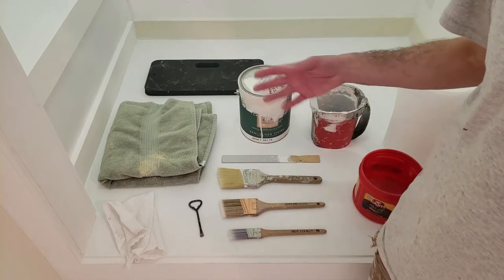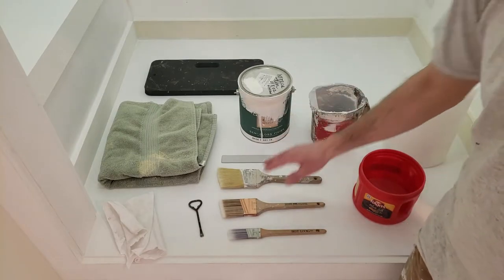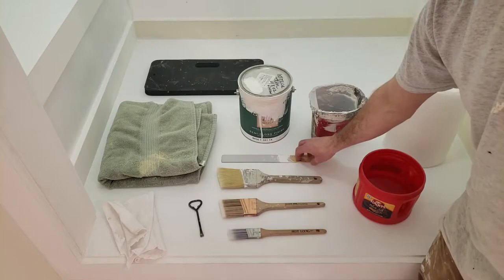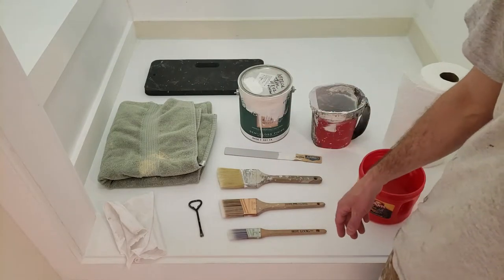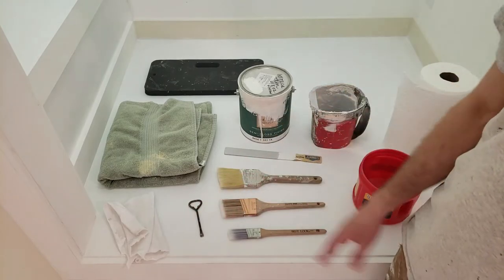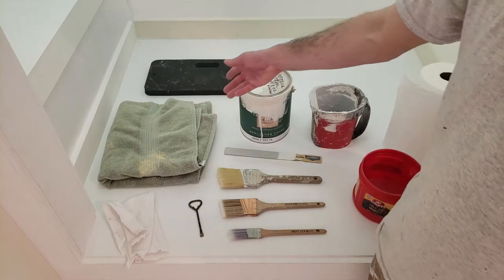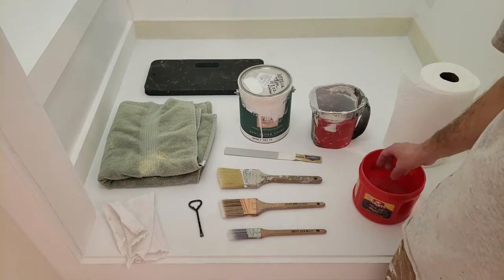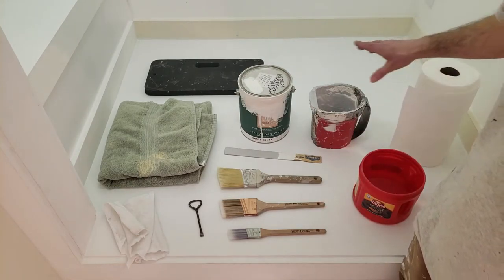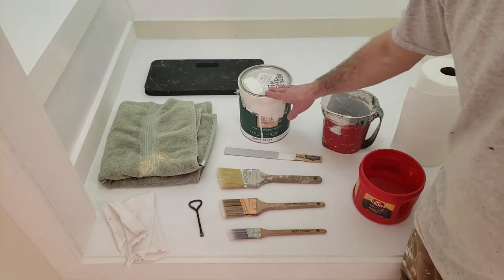Sometimes I put Floetrol in my trim paint — it gives me a little better finished product. Aside from that, we're going to need a paint can opener to open the can, or you can use a screwdriver if you don't have one. I'll use a paint stir stick — you could also just use a piece of wood, just something to stir the paint. I'm going to carry a little rag with me just in case, and a towel. The towel is also good if I have to wipe anything down with a wet rag. I've also got paper towels in case I have to clean up any mess, and a handy pail bucket — I'm going to pour the paint into the pail and use that rather than working straight out of the can.